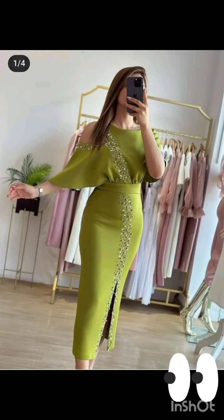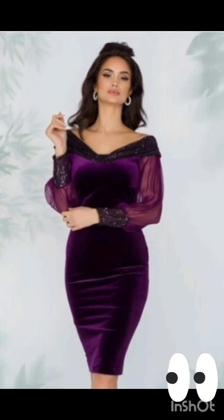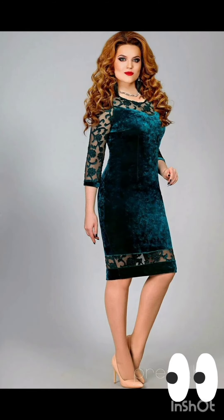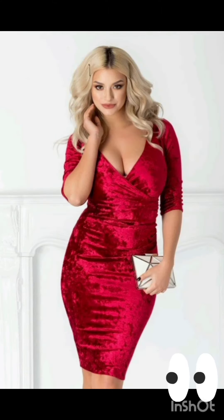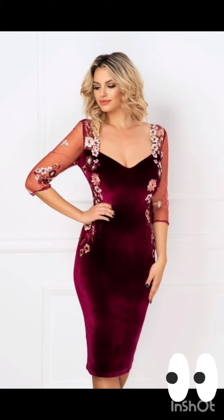Subtle fringe or embroidery can provide a nod to western aesthetics without being too overt. Stick to neutral tones such as navy or forest green for a sophisticated and timeless appearance. Pair the dress with classic accessories like a chic clutch, elegant heels, and delicate jewelry. A pair of understated ankle boots could add a western touch without overpowering the outfit.